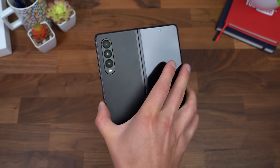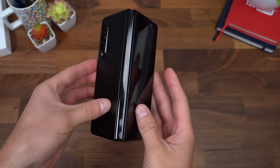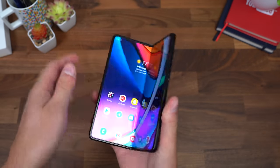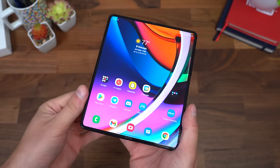So first things first, overall very impressed with the design — it's very premium. You can tell it's just durable overall; I don't feel like the fold is going to get loose, the hinge is going to be very strong over time. You can still see that crease in the middle, you can still feel it, so that hasn't been worked out yet.